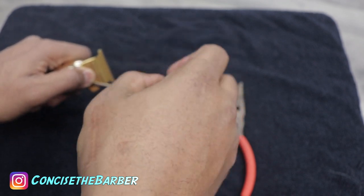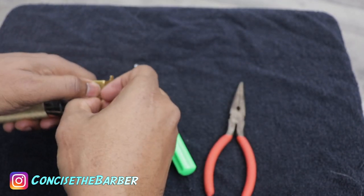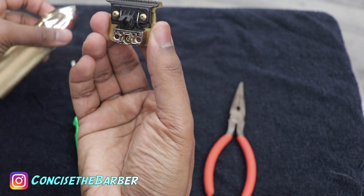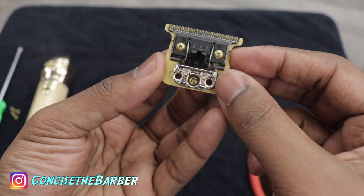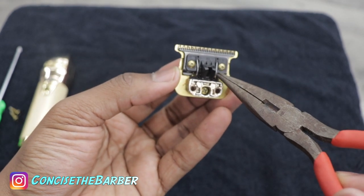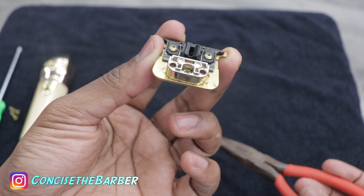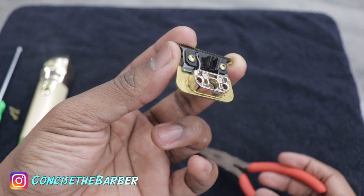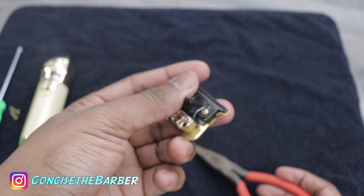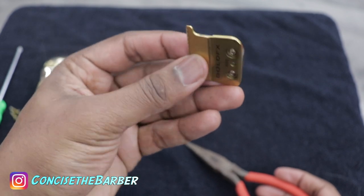The first thing you want to do is take off the blade. Now you see these two springs right here — these two springs that connect the blade with the cutting blade. Those pieces right there, right next to the screws where you zero gap — it seems that they get to a point where they can hit those gold screws for some reason.